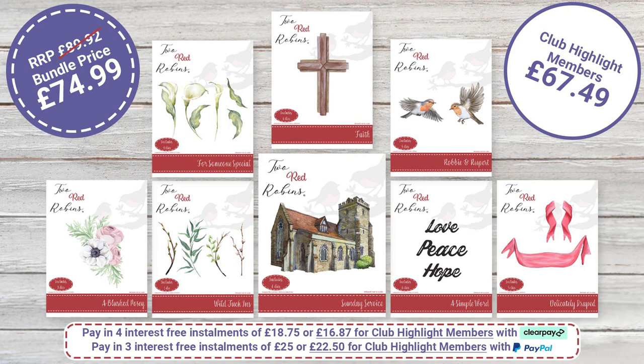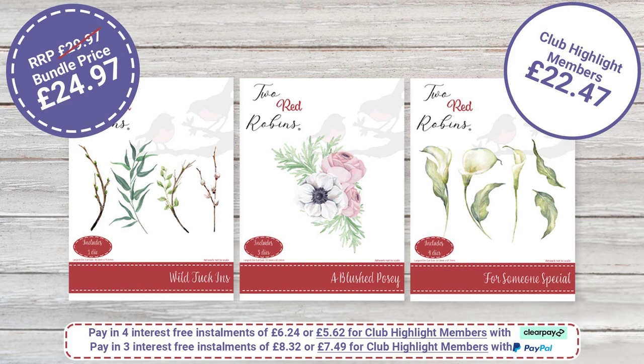We do have other bundle options for you as well — smaller bundles. First up, Delicate Blooms features Someone Special, Blushed Posy, and Wild Tuck-in — your floral elements. If you were to buy each die set individually, you'd be looking at £29.97, but we're doing that at a bundle price today of £24.97. Club members, you have an extra saving — your price for Delicate Blooms is £22.47, a saving of £7.50.